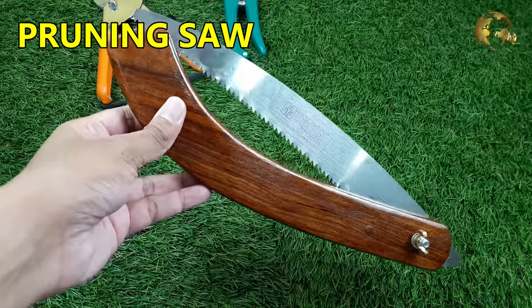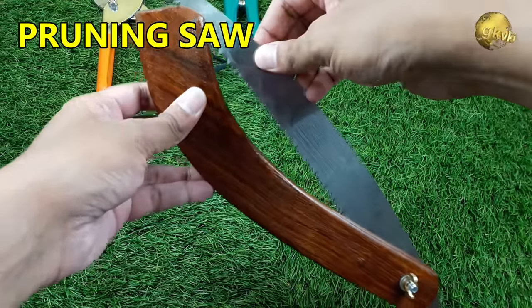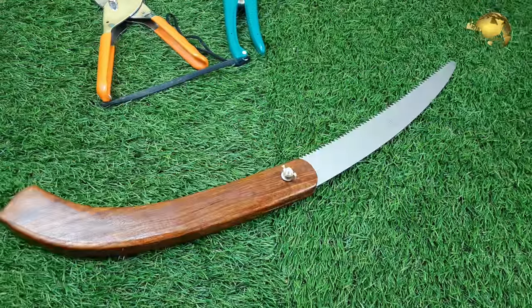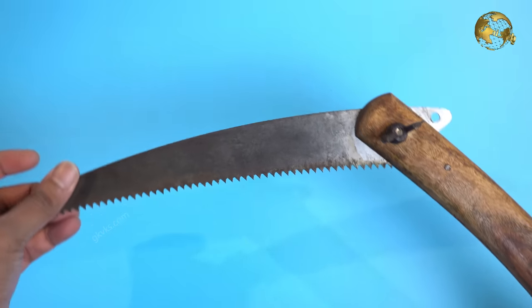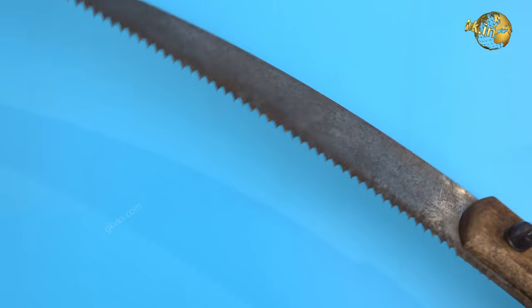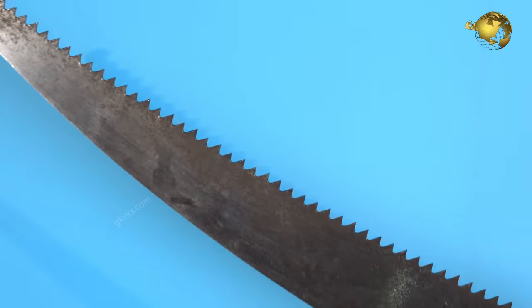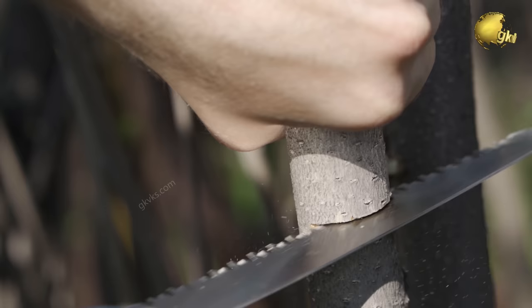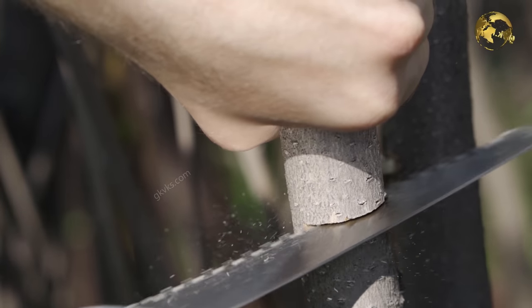Number 5: Pruning Saw. These come in a variety of sizes and blades with teeth that are fine, coarse, or even a folding type like this one. This looks pretty handy and sturdy for home gardening purposes. Pruning saws are typically used for stems more than 1 to 1.5 inches in diameter, which are usually too large for hand pruners or lopping shears.